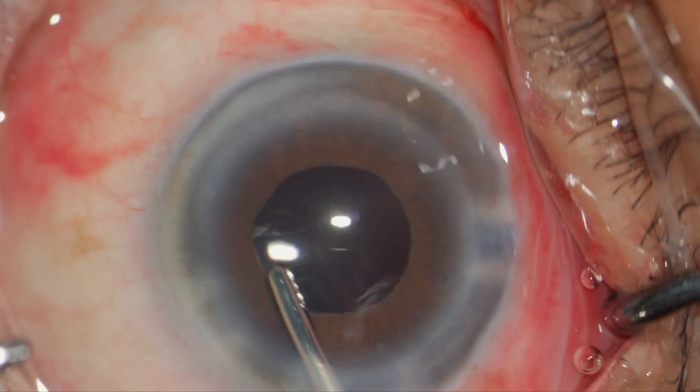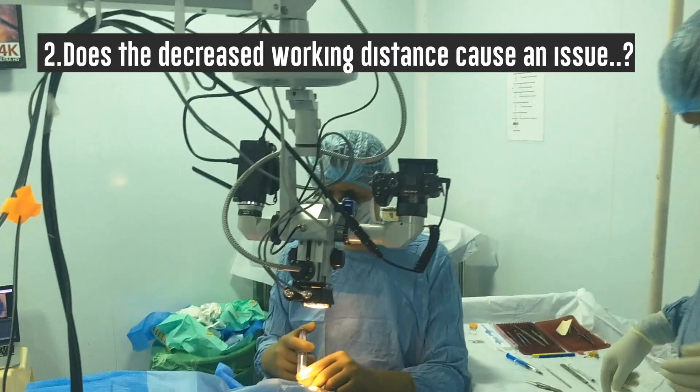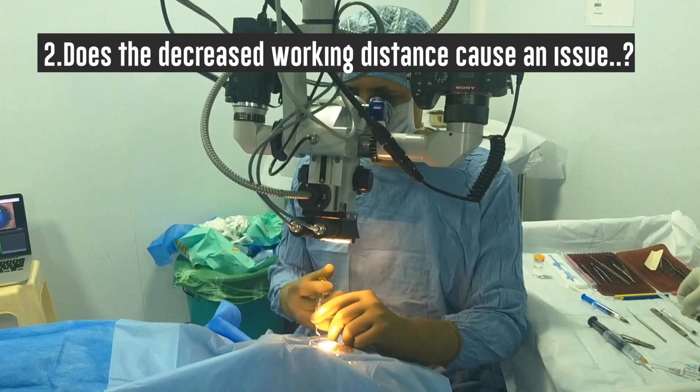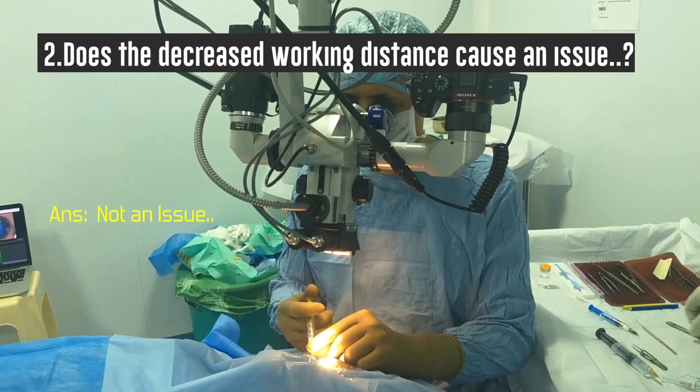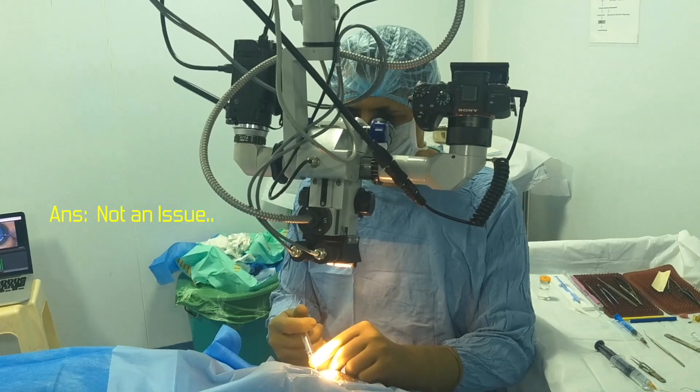Does it affect my working distance since it decreases the working distance? It does decrease the working distance marginally, but I think all of us will get adjusted in just a couple of cases. So it's not an issue.